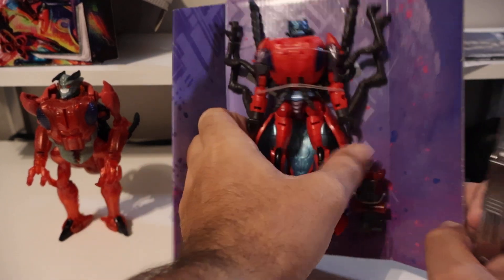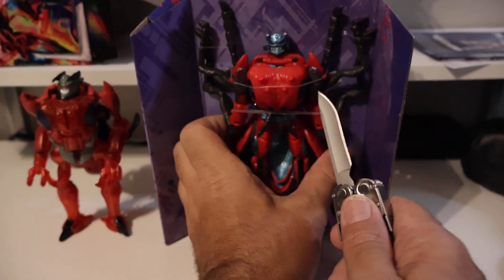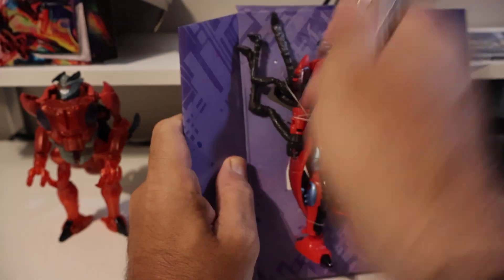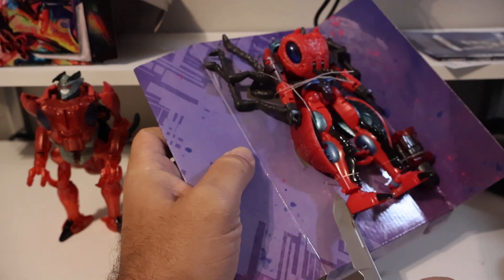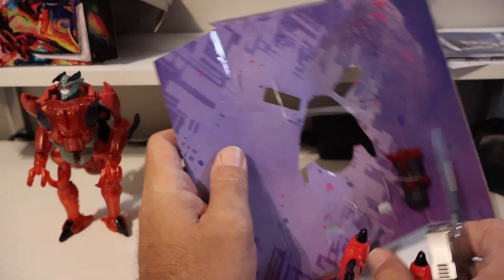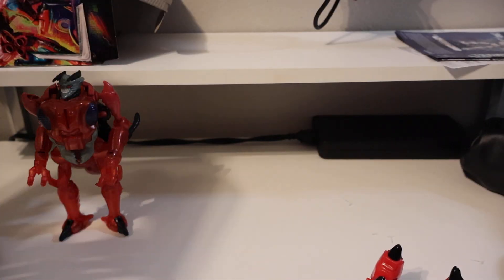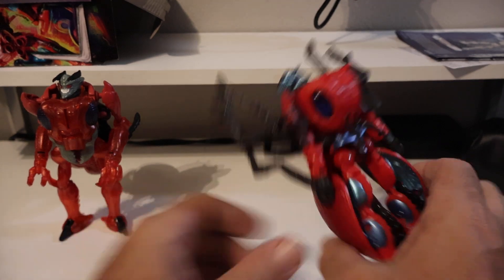Without any further ado, let's get this guy cut out of here — I should have brought my cutting tool but I didn't, so we'll free him out of his confines. I like the little weapon; it's similar to the torso on the original one. Oh, he just fell right out of there! Alright, he is free, with a bunch of plastic bits everywhere from cutting him out.